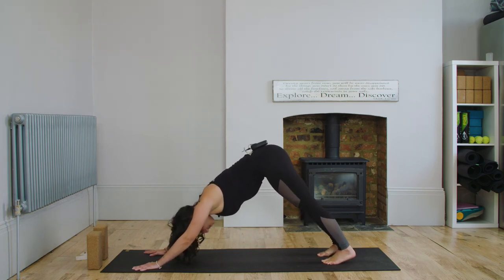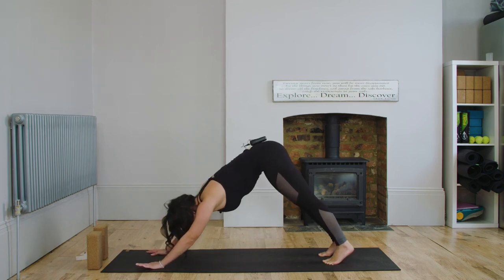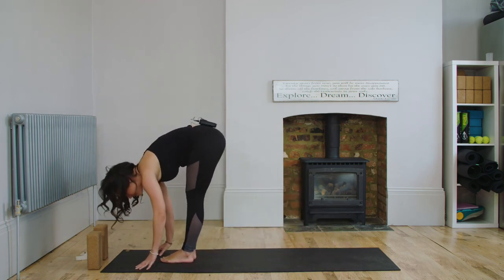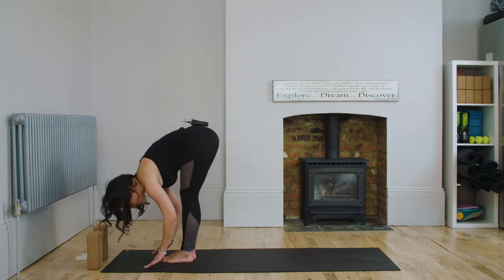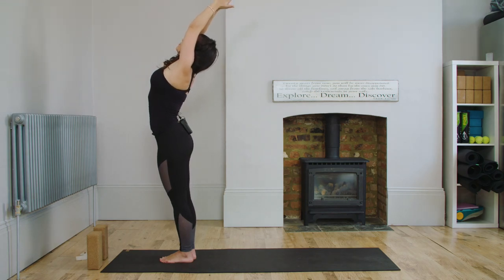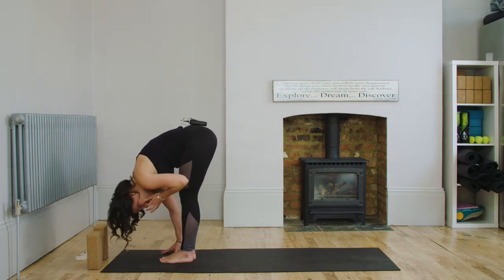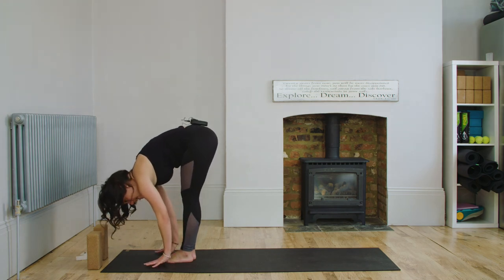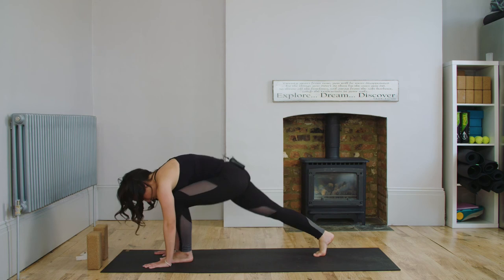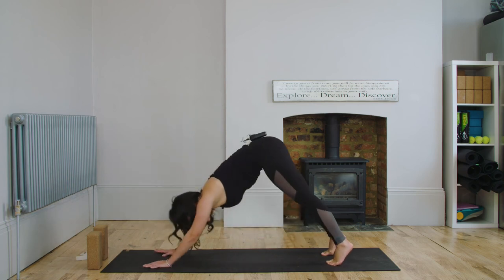In downward dog, inhale and lift the heels, exhale and lower. Inhale, lift; exhale, lower. Take a nice big inhale, and at the bottom of your exhale, walk the feet back up to the top of the mat to meet your hands. Inhale, heart and chest forward; exhale, fold. Inhale, root to rise — coming all the way up, arms overhead, slight back bend if you can. Exhale, fold, hinging from the hips, bow head to earth. Weight wants to be at the front of the feet. Inhale, heart and chest forward. Exhale, fold and step back — right leg, left leg, top of a push-up. Hold for three, two, one. Then come back up into your downward dog.